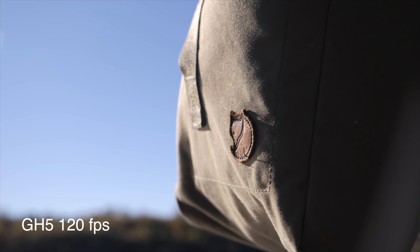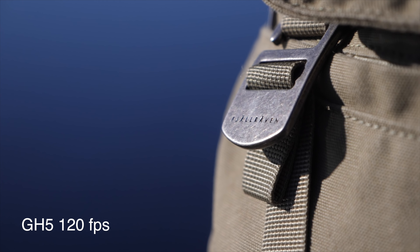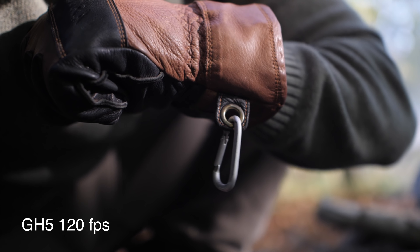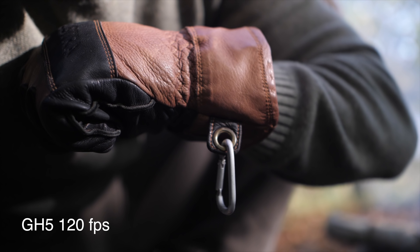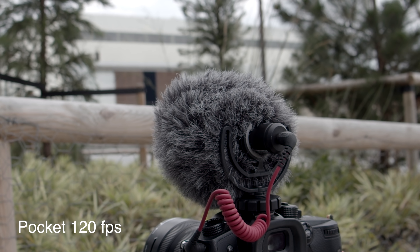The reason I'm making this video is to see if the Blackmagic Pocket Cinema camera can compare to the GH5 when it comes to slow-mo. I've been using the GH5 for slow-mo for a long time, I know what it can do, and the image looks great. There are of course downsides — one being there is no audio, and it would be great to have some kind of audio.